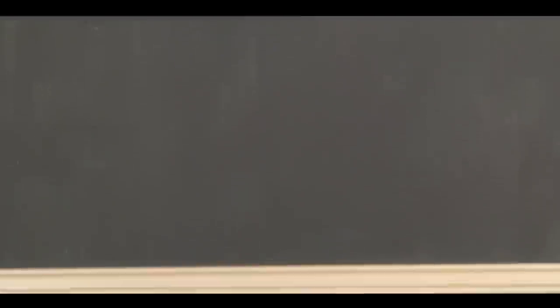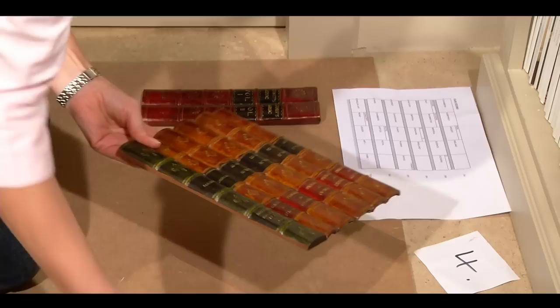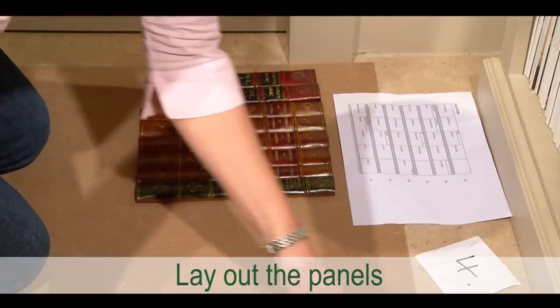Here you can see the false bookcase complete with shelving, waiting for the books. The books will arrive packed row by row with an overall plan. You undo the packs one at a time and lay out the panels to check with the plan and see how they are arranged.